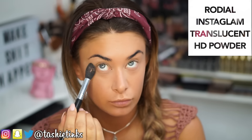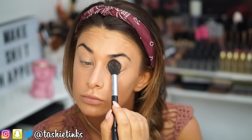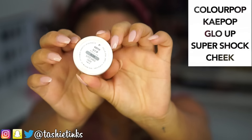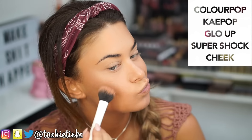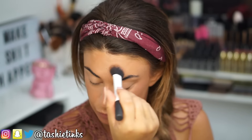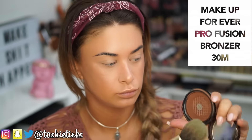Moving on to setting, I'm setting with the Rodial Translucent Powder on my Sigma Tapered Highlighter Brush, making sure to set my eyelids as well since I'll be using no eyeshadow for this look. For highlight I'm using my Colourpop K-Pop Glow Up Super Shock Cheek with a Real Techniques Studio Fiber Brush. I wanted to use this instead of my Illamasqua Epic Powder today as a cheaper alternative — it's pretty similar, not quite as bronzy, but super similar.